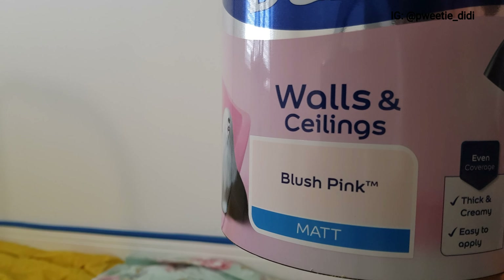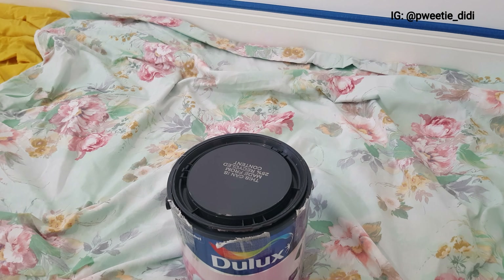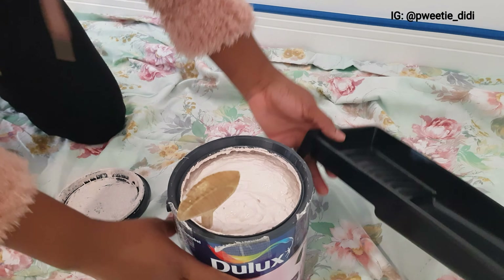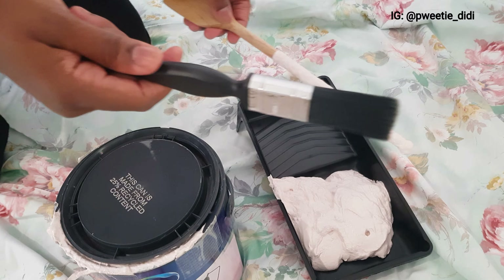The paint I'm going to be using on this wall is Dulux matte paint in the shade blush pink. The first thing I did was to mix the paint thoroughly because the paint was very thick, then transferred some into my painting tray.